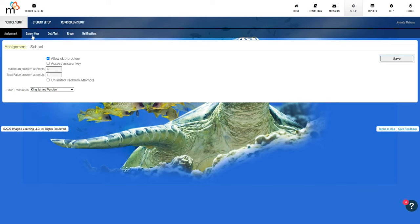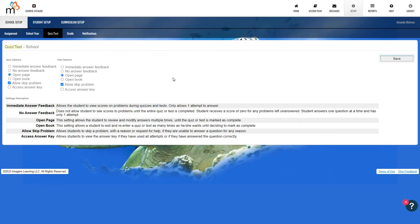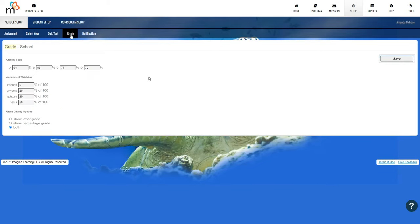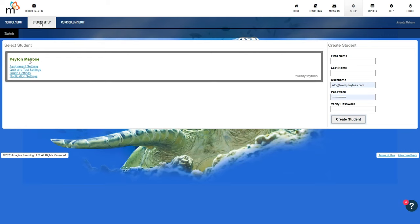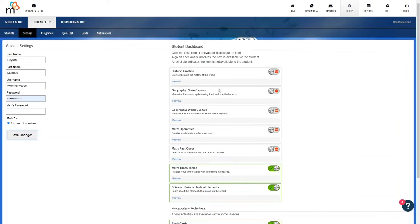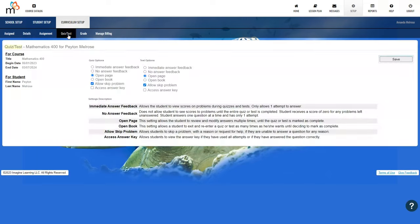Under school setup there are several options. The assignment section allows you to make changes to problem attempts and Bible version. You can make changes to the school year name and dates, modify quiz and test options, adjust the grading scale, and turn notifications on or off. The curriculum setup shows the courses that are currently assigned. You can remove an entire course or make adjustments to the quiz, test, and grading for each individual course.